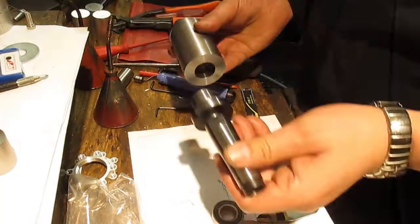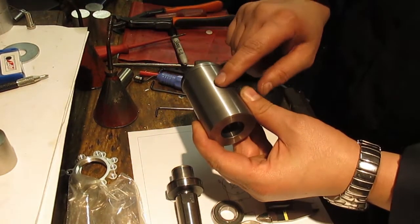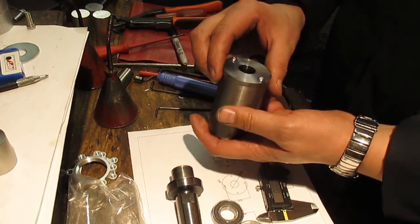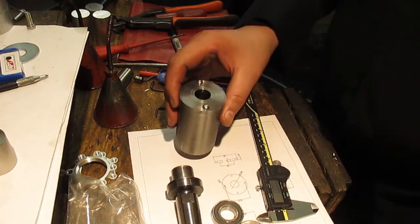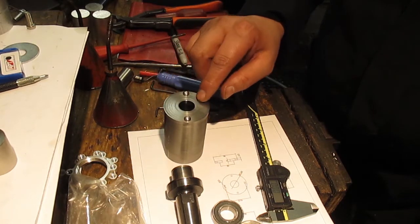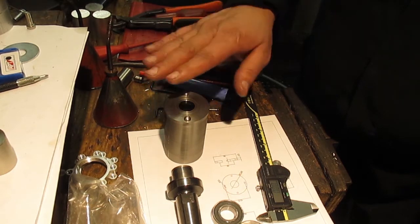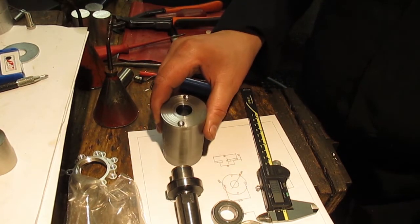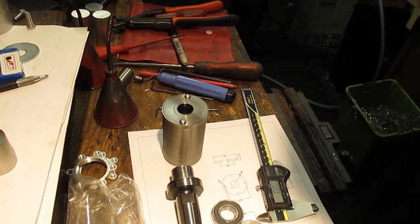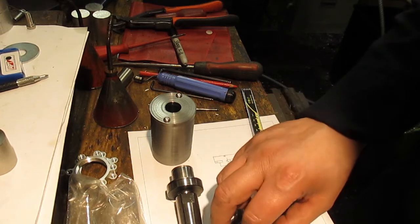I'm going to mount this back onto the MT2 arbor and then we'll turn this in the lathe and just skim the outside to bring it down to dimension so it matches the body. I might also try to clean up this face — it's not a fantastic finish because that's just from the parting off tool. I might see if I can get some countersunk screws and drop them down a little bit, but essentially the part's done. I'll do all the finishing work off-camera.